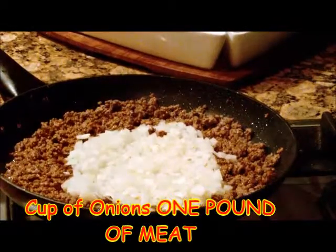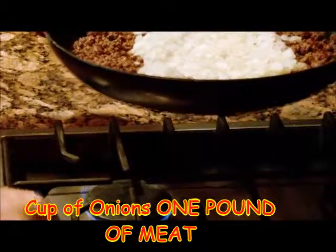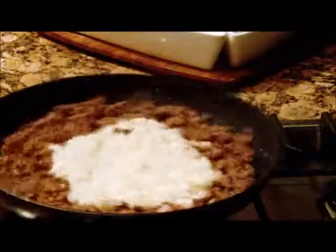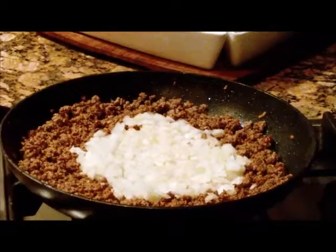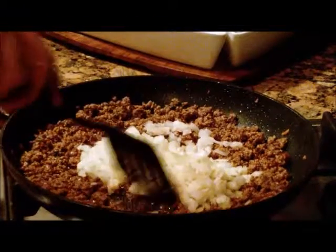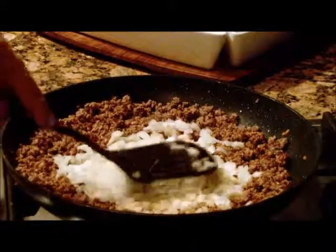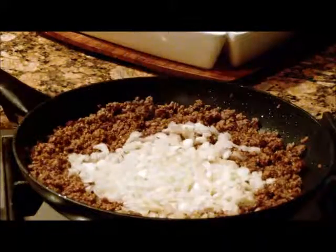Now we've got the onions in there and we're cooking them. The onions have been cooking.